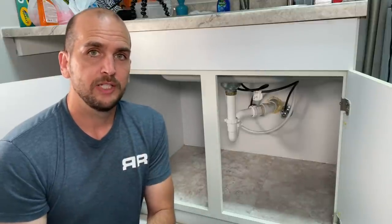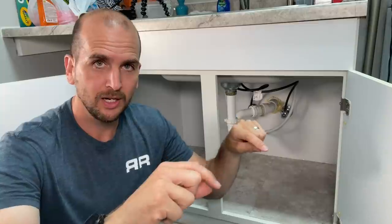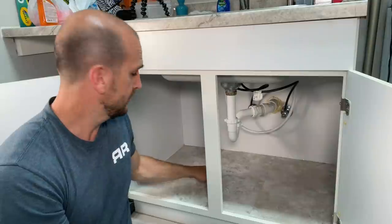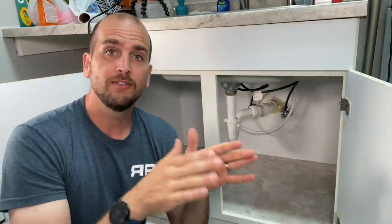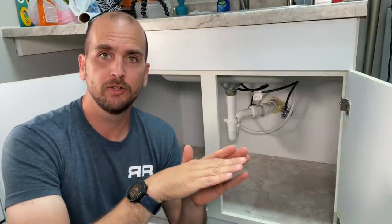If you have a situation where the plumbing is coming up through your cabinet and someone cut a big hole like this one, what I would do is cut the tile to the surface and then run a bead of caulk from the side, around the hole, to the other side of your cabinet. Then if you do have a bad water leak where water is coming onto the base of the cabinet, it will flow out the front and not down through that hole.